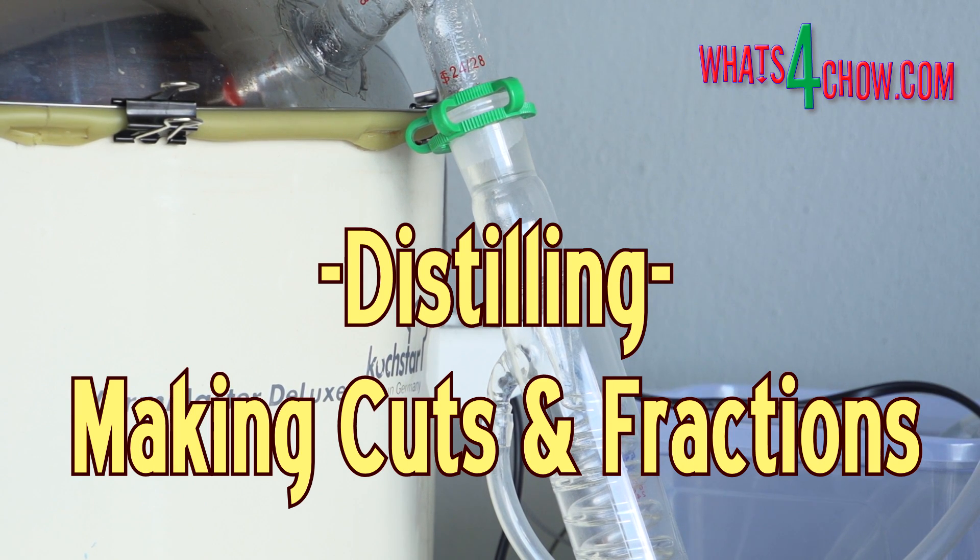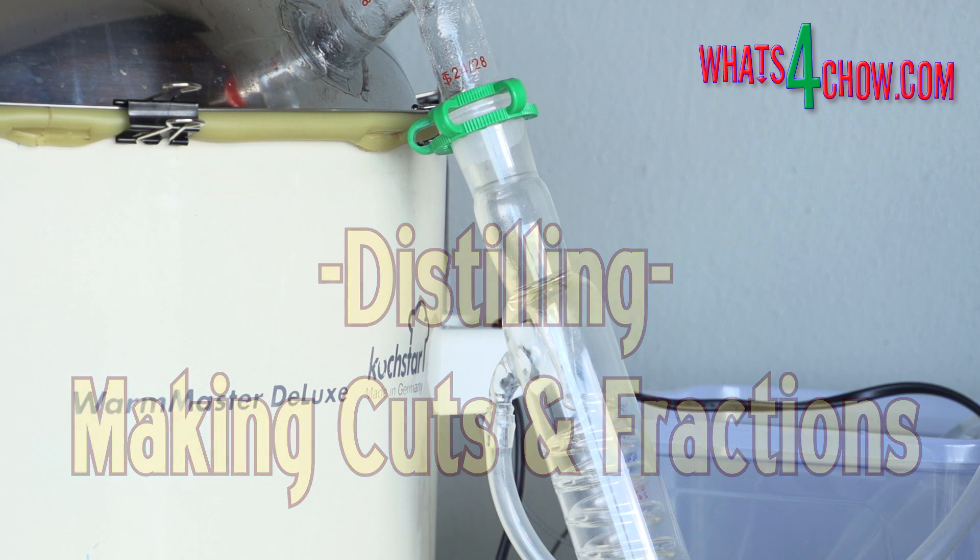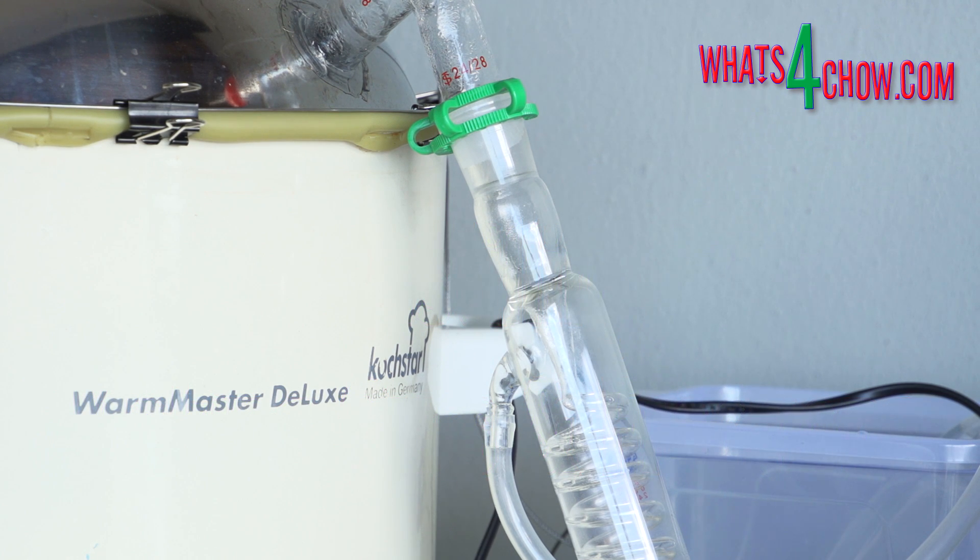Hi and welcome to episode number 492 with whatsforchild.com and our next episode in our series on distilling. In our previous distilling episode we built a basic pot still. Today we're going to distill a batch of fermented wash and learn to make the cuts or separations between the foreshots, heads, hearts and tails during the run.